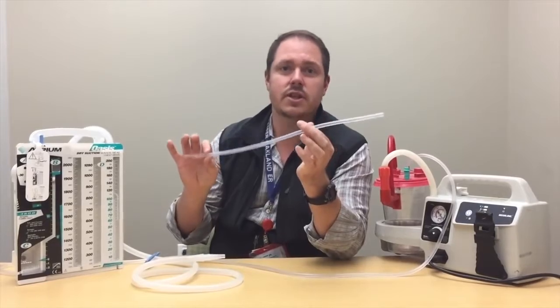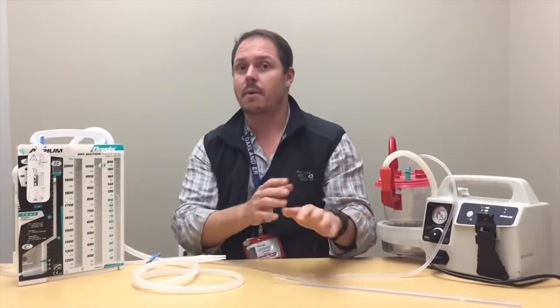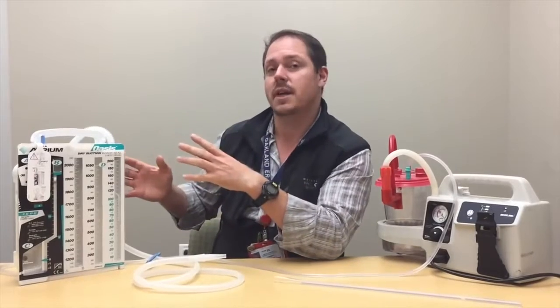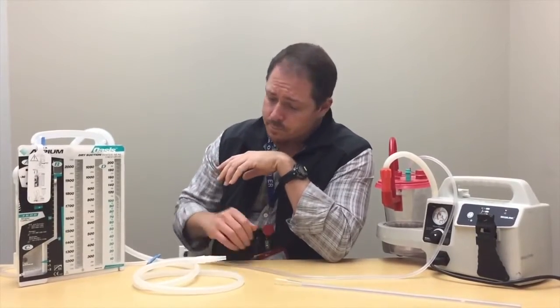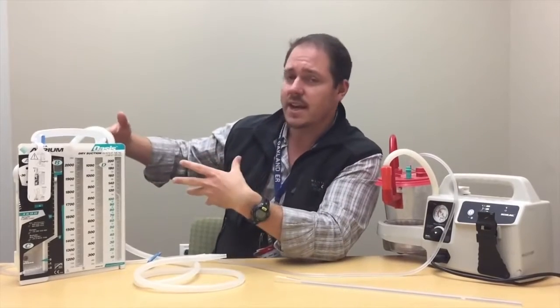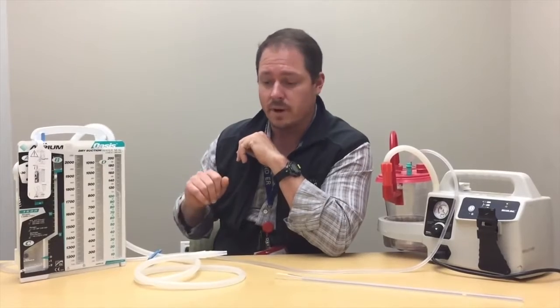The doctors are going to be busy putting in their chest tube — they'll be fully surgical, fully sterile — so we can kind of ignore that. As nurses, we need to get this piece set up so that we can begin to evacuate the pleural space the moment they're ready. This is the actual setup itself; I've taken it out of its sterile overwrap and will walk you through using it.